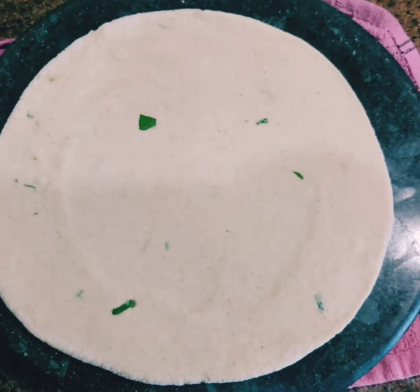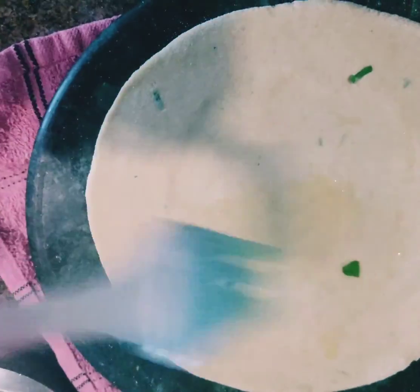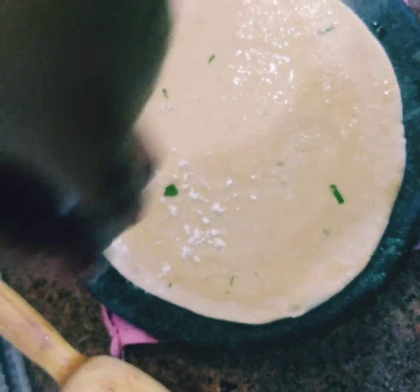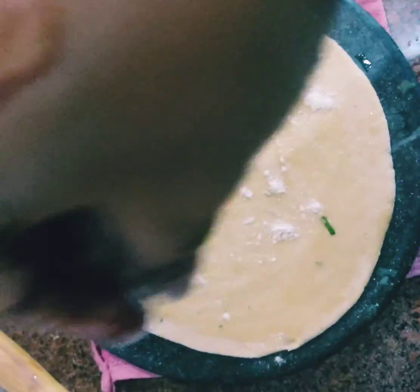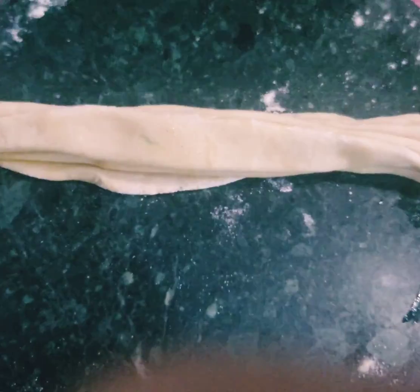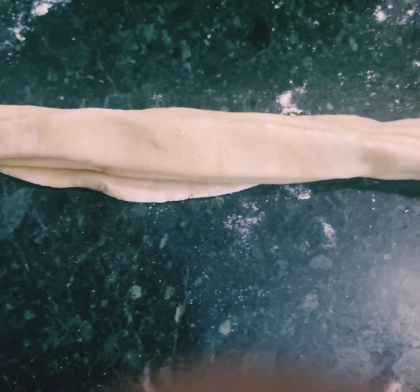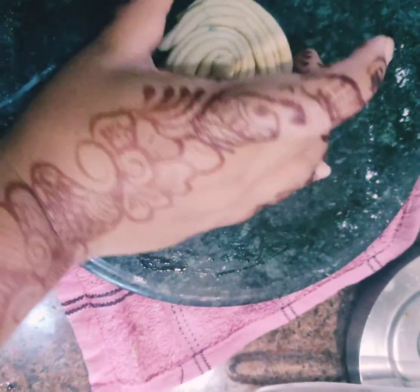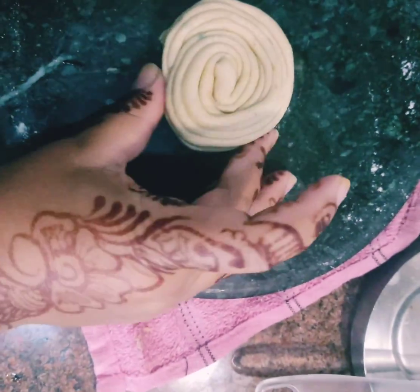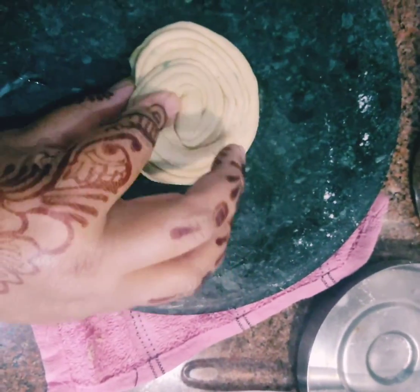Now for the lacha paratha — first roll out a simple roti, then spread ghee generously on it. After that, dust some dry flour on top. Then you need to form pleats out of it, just like we make pleats in a saree. Form the pleats and then roll it up as a cartwheel — the tail end just sticks in together.